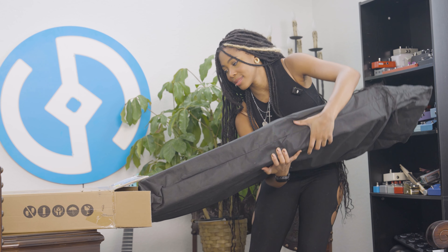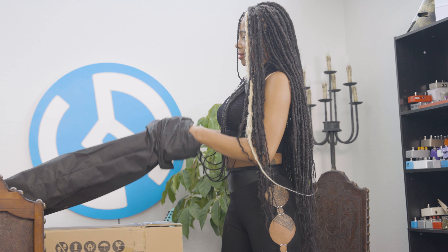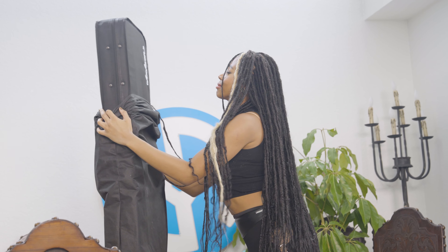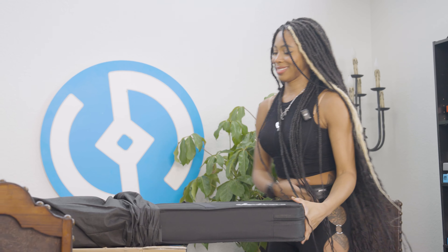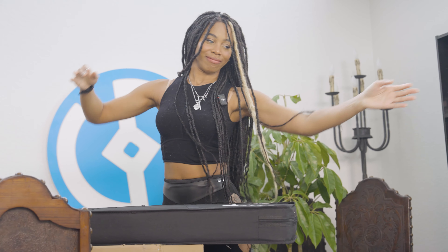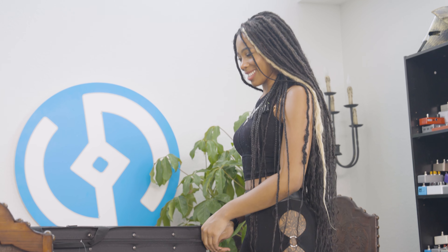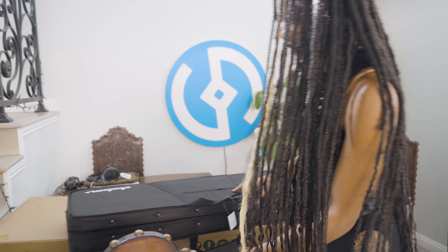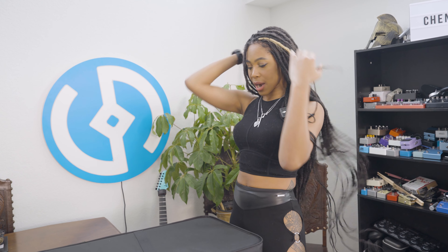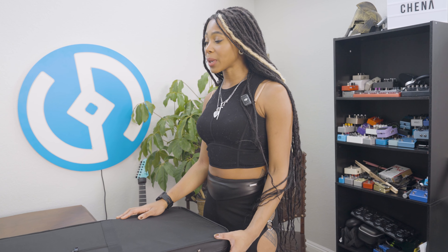Oh, I think it comes in a case. My favorite thing about unboxing a guitar is just the rush of excitement you get. Especially when the company is sending it to you for free — that feels good. I think this guitar is going to be different from my others because it is probably more modern, probably a cool color, probably pretty versatile.